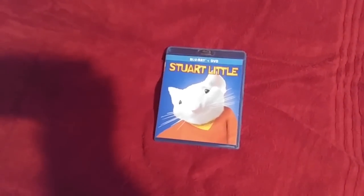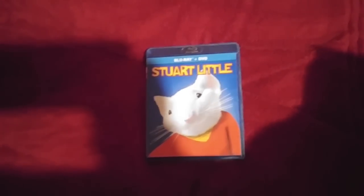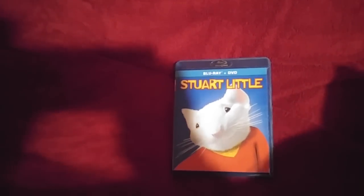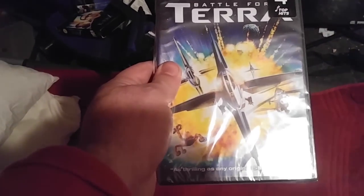I also did pick up something that you're going to know. Yes, I know you hate Battle for Terra. I had to get it for you guys. Here it is — Battle for Terra. Front, spine, back.